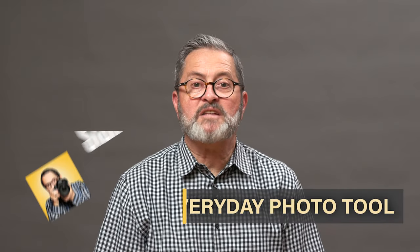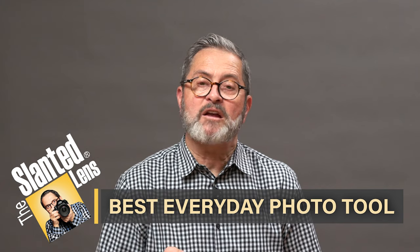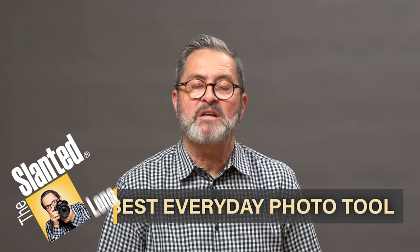Hi, this is JP Morgan. Today on The Slide Lens, I'm going to show you a quick tip, something that I carry with me everywhere I go, on every key ring that I own, and I absolutely love it. I have three versions here. I'm going to talk about why these versions really make sense and maybe what you should get. This is a small, simple thing, but can make all the difference in the world.